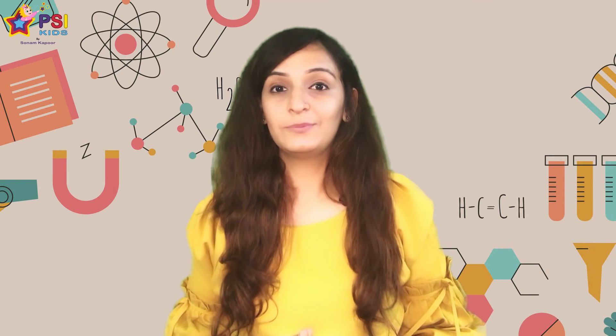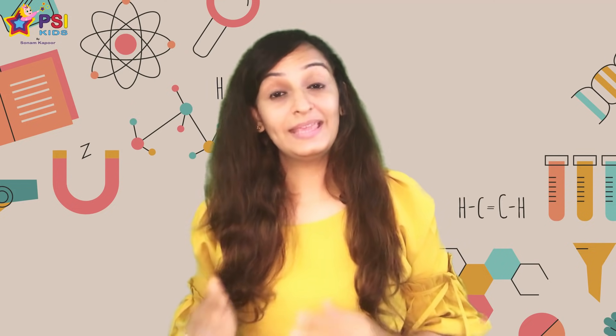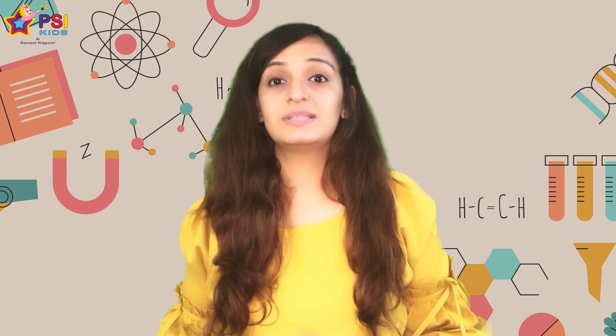So today I am here with a fun experiment for preschoolers. They need to predict and observe what dissolves in water. And while we do this activity, your kids can have fun making predictions. You simply need some items that are available at home and you can get going.